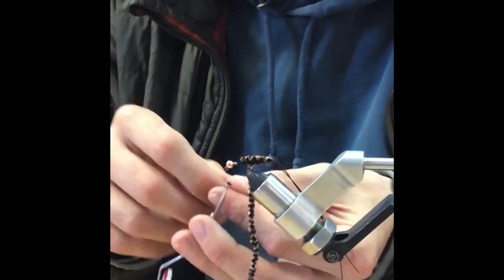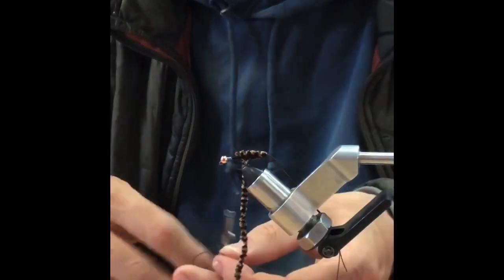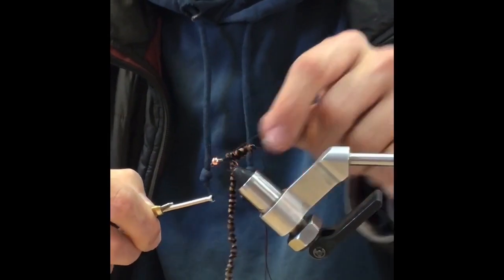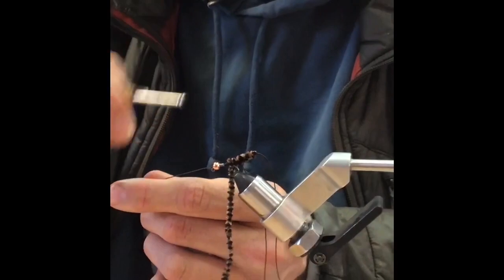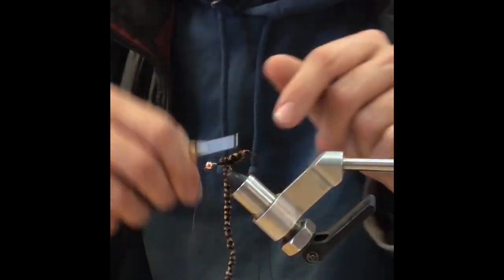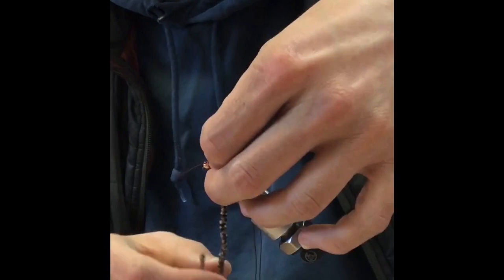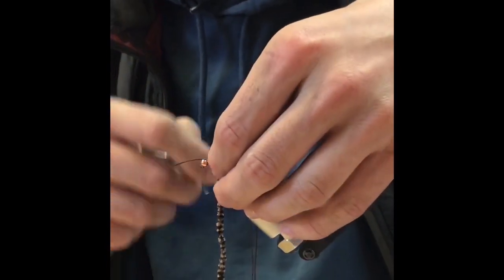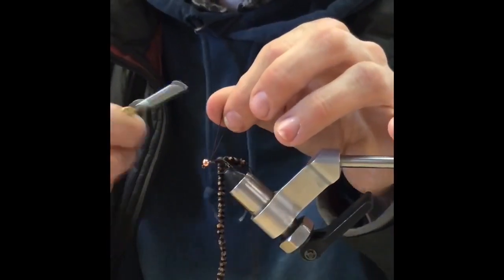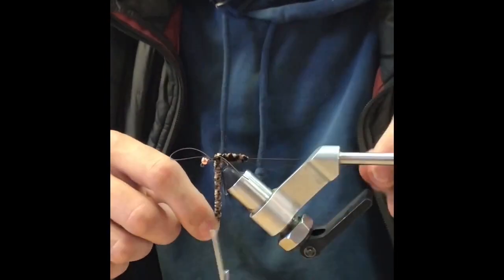Take the rubber leg again, double it over the thread, and put it right there in the middle of the hook. I like to have them right at the butt of the fly. Then bring the same one over, double it over like that, leaving a little bit of room in between — three or four wraps — just so it spreads those legs out a little bit. Take the thread up to right behind the bead, and then work that chenille up through the rubber legs.